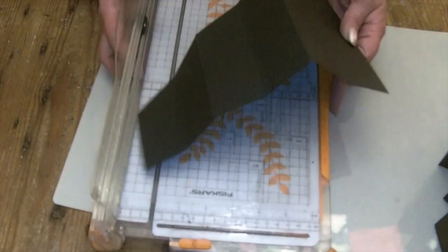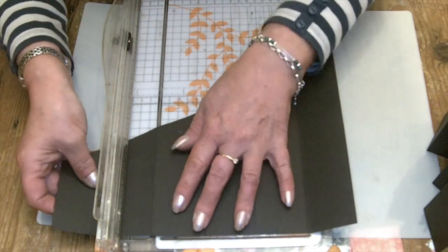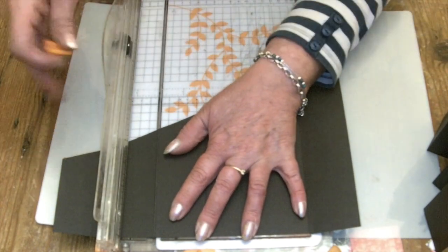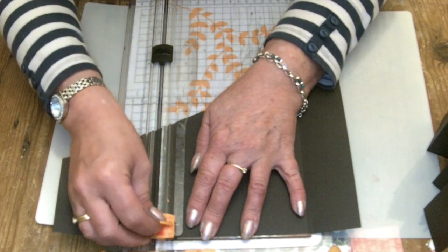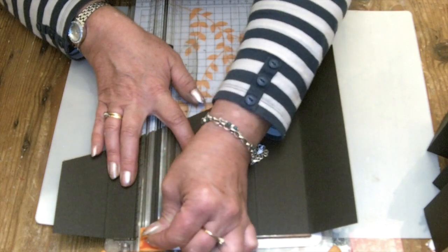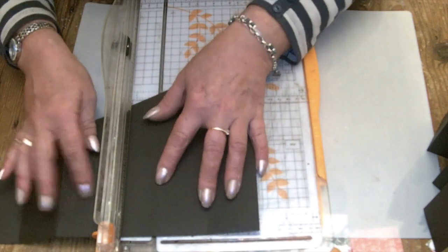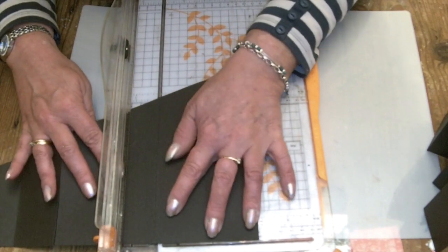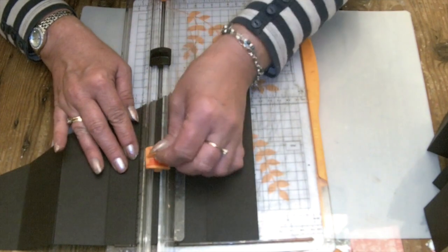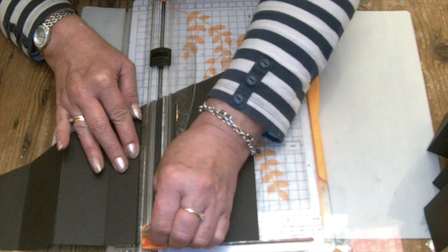I'm going to do that on my paper trimmer. The first one I'm going to go up two inches — you can start at the two inch mark and cut away from you. Then on the fourth fold line, line it up on the cutting line and I'm going to start at three and a half inches and cut down.